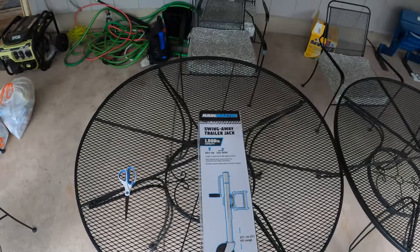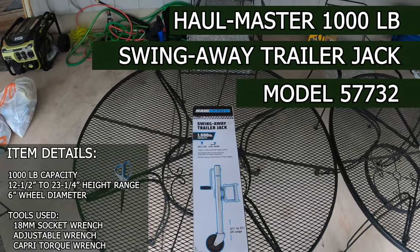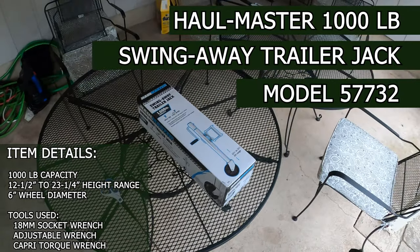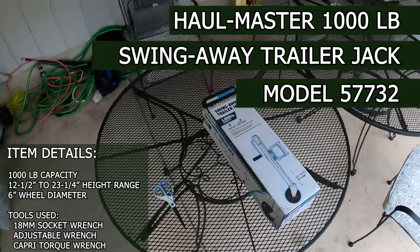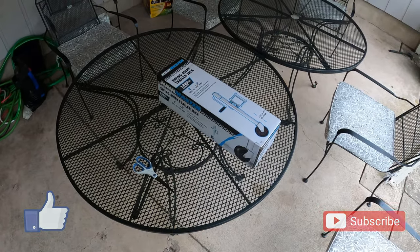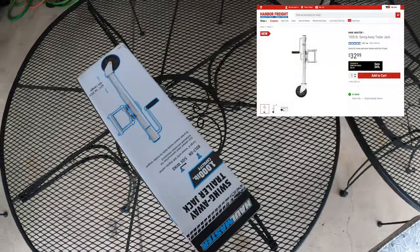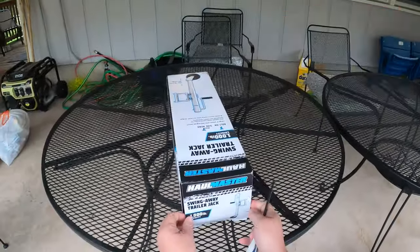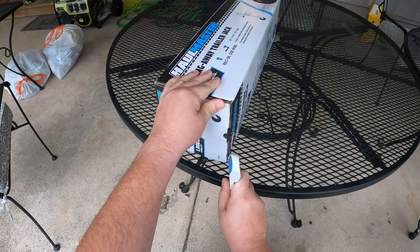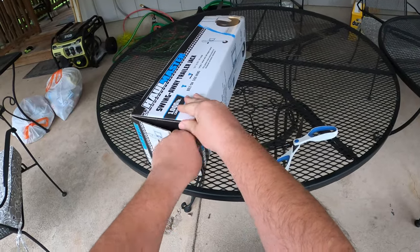Good morning everybody and welcome to another how-to and review. In this review we'll be taking a look at the Hallmaster swing-away trailer jack. I went ahead and picked this up at my local Harbor Freight to install on our new trailer. I picked this up somewhere in the mid-30s price range and used one of those Harbor Freight coupons — I think it was 20% off — to get it down a bit further. It's relatively affordable for what it is, which is a jack you hop onto a trailer, not just a regular jack like a bottle jack you can pick up for 20 to 30 bucks.